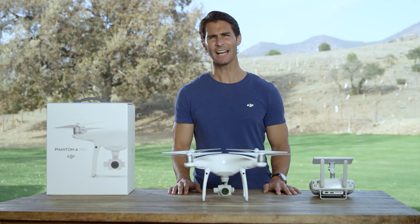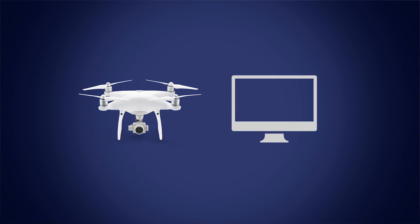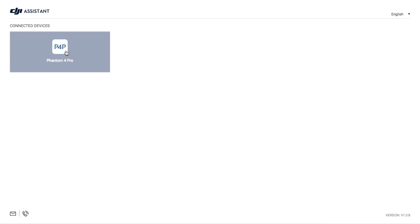When there is a warning in the DJI GO 4 app for the vision system, you might need to calibrate it via the computer. To connect the aircraft to the computer, plug the micro USB end of the wire into the micro USB port on the Phantom 4 Pro, then plug the other end into the regular USB port of your computer. Power on the aircraft, then open DJI Assistant 2 on your computer and click the P4P icon.